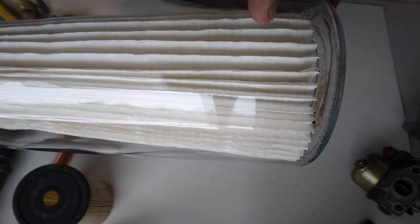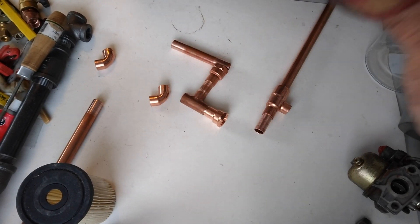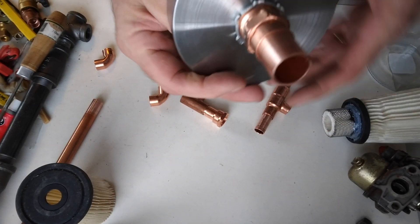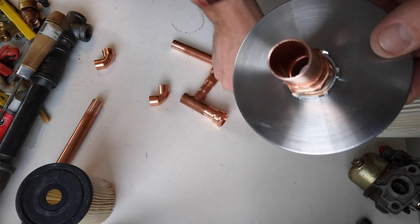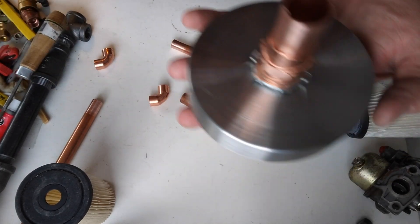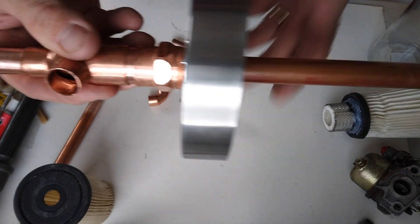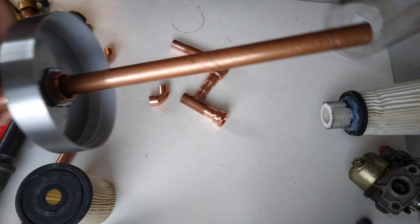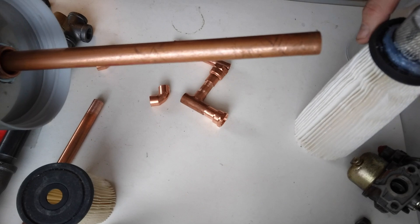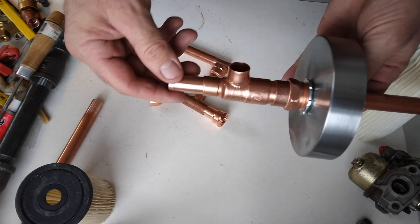I'll probably have maybe an inch and a half of gas in there, two inches at the most. This is the lid — I just have one penetration through the cover. I figured it'd be easier, and having two would be alright, but this is the way I'm doing it. The pipe will go all the way through that and fit down through the center of this filter in the jar. I just have to solder this together now.